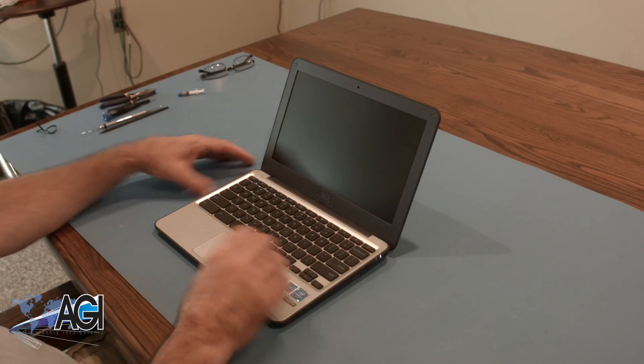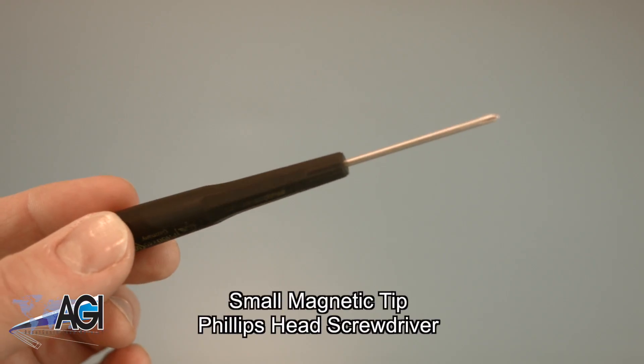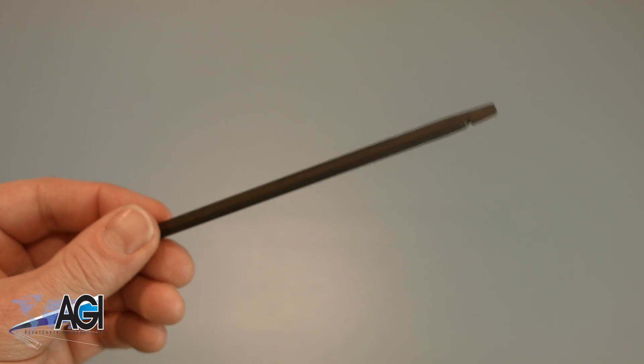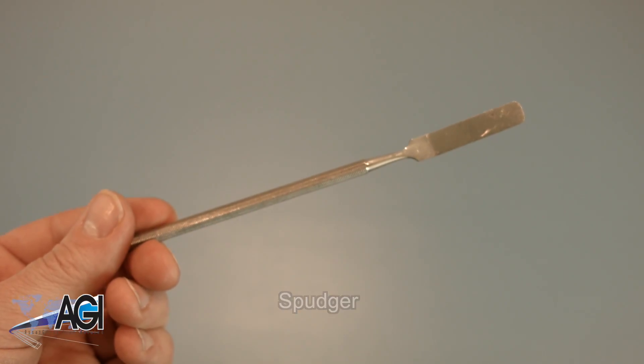First, you'll need a few tools. An anti-static mat is recommended to avoid electrostatic discharge, which can damage electronic parts. A small, magnetic-tip Phillips-head screwdriver will be necessary for this replacement. A spudger will also come in handy during this replacement. You can use either plastic or metal, whichever you prefer.